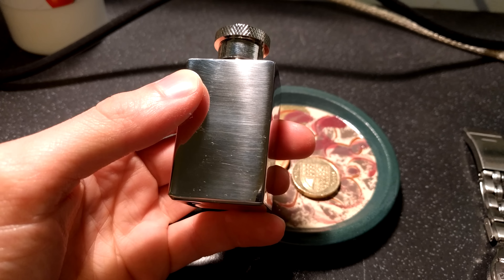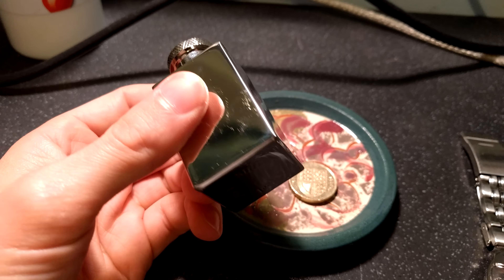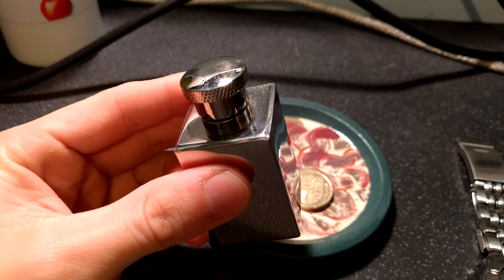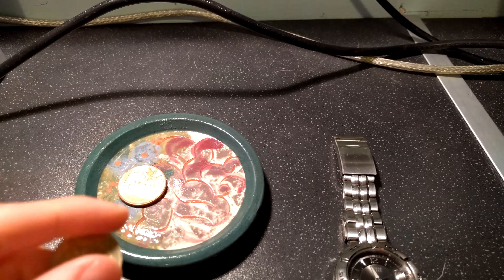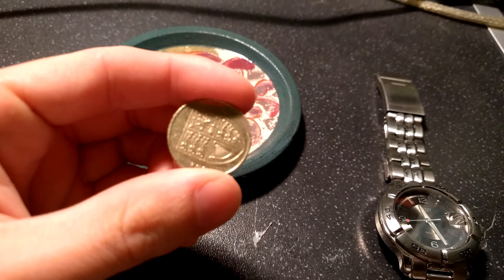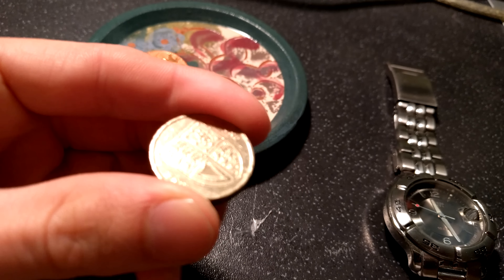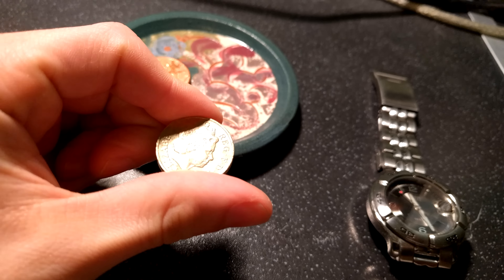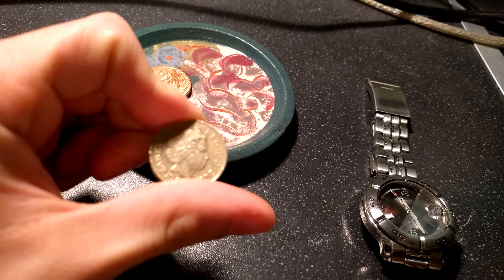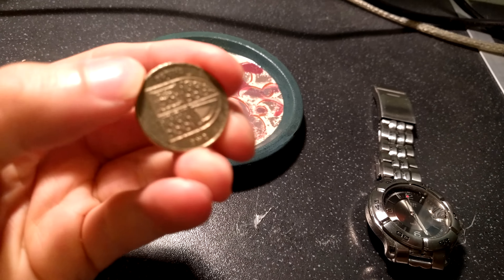One thing I must say is that in some circumstances it really, really seems to be struggling with focus. So I've tried a few different objects here to see if I can replicate that in the video. Actually it would seem that moving the light further away would possibly improve that slightly.